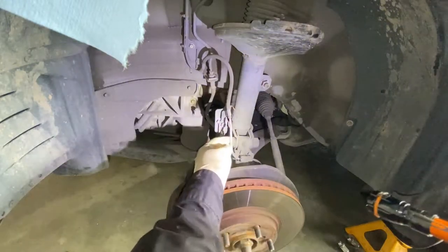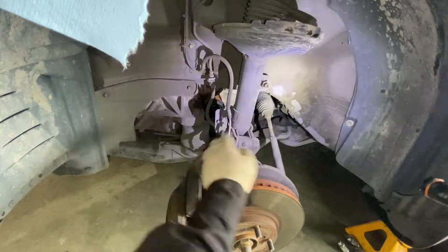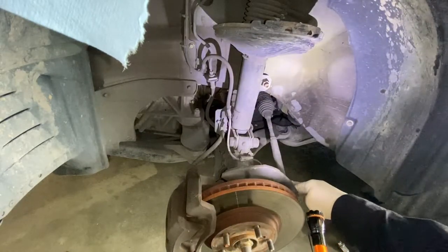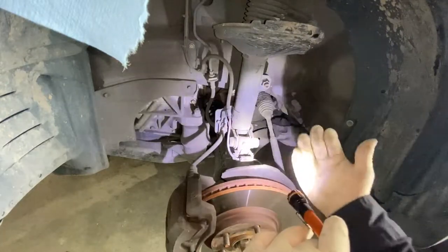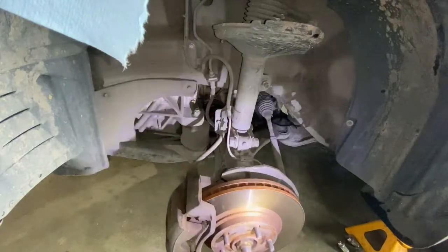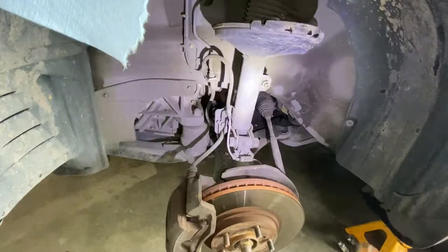It's a bolt and a nut. I'm going to remove the wheel speed sensor and also the tie rod end. That way, removing the tie rod end is going to allow the hub to go forward and give more room to remove the axle.